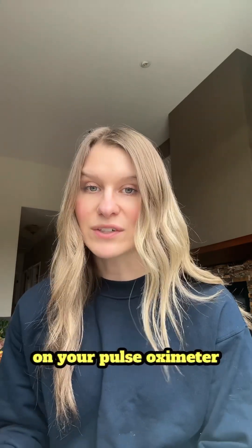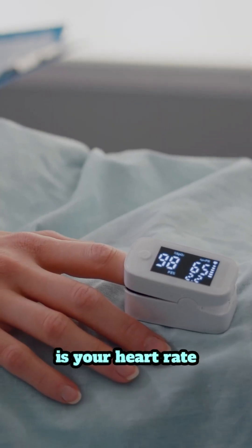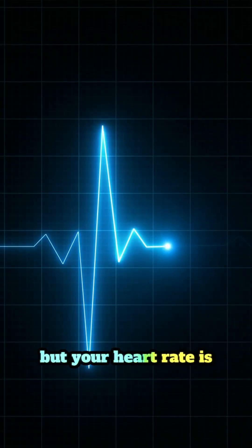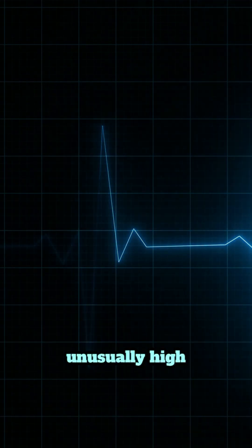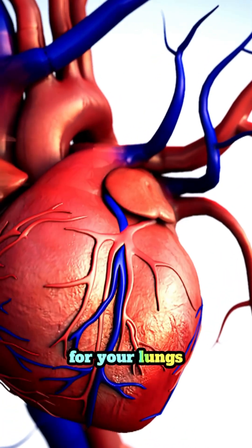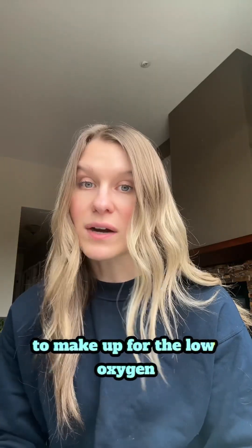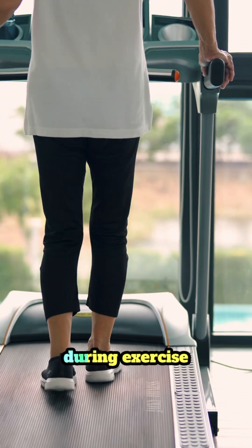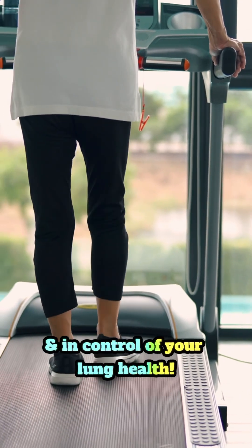Another reading on your pulse oximeter is your heart rate, and this is an important number to also make note of. If your oxygen levels look okay but your heart rate is unusually high, it may mean that your heart is overcompensating for your lungs to make up for the low oxygen. Keeping an eye on both numbers helps you stay safe during exercise and in control of your lung health.